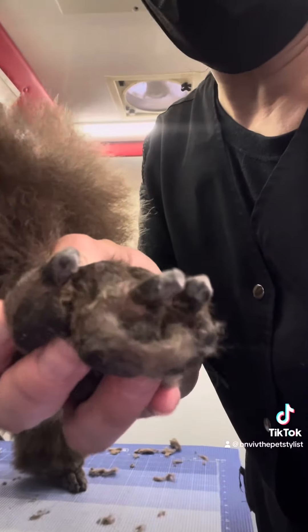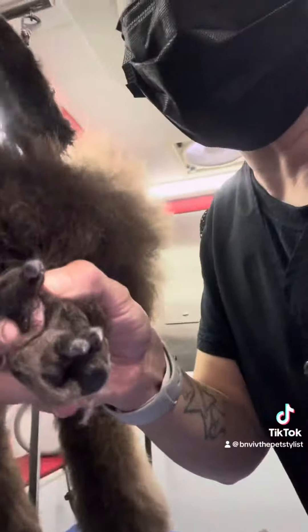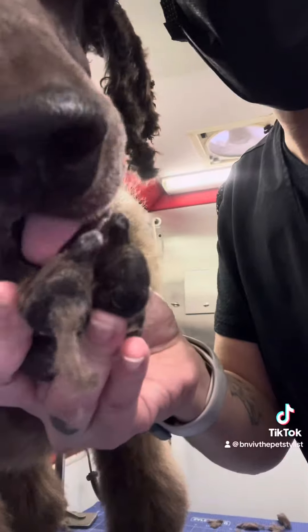And this is what his paw looks like after all his nails are done. Still no white dot.